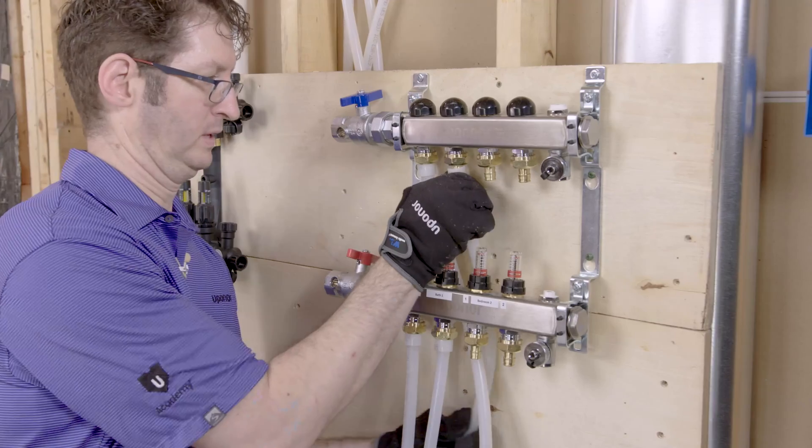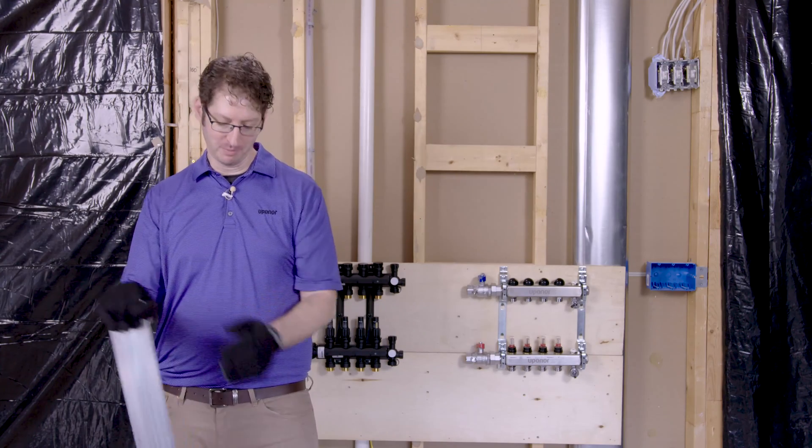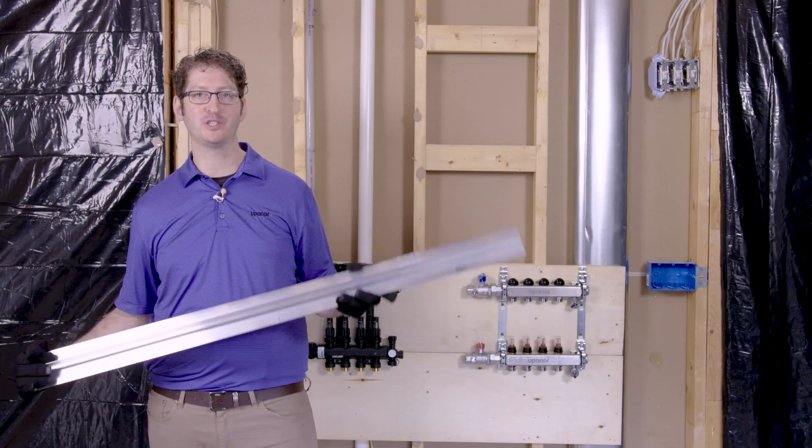Finally, fasten the other end to the manifold and you're done. Installing piping in radiant systems is different depending on the heat transfer panels you're using. You should have all the information you need to complete an installation using Uponor Joistrac panels.